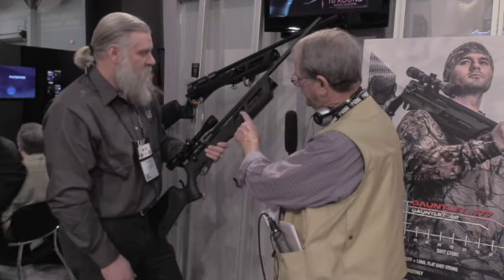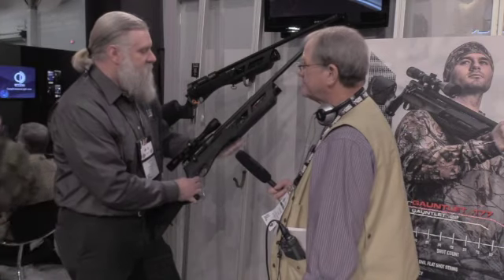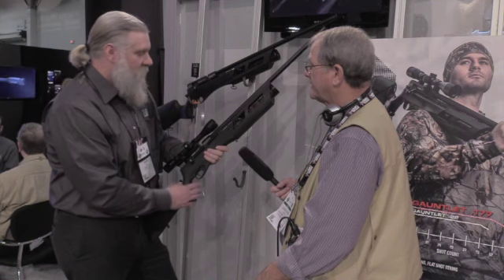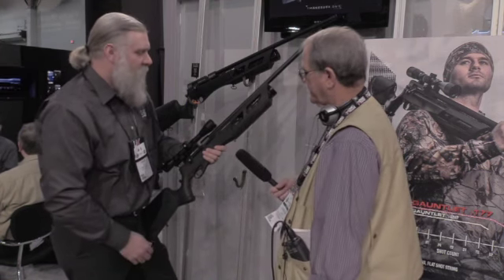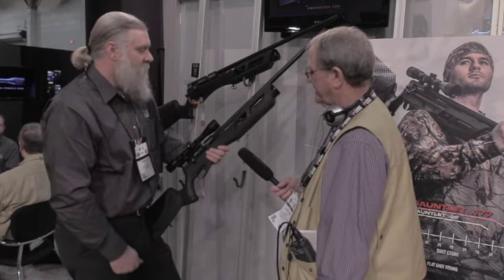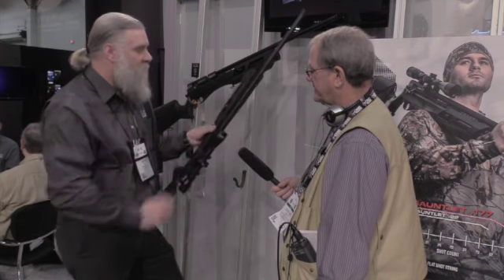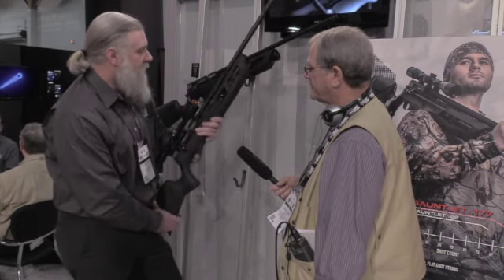The regulator on this is in the bottle — that's correct, it's a regulated bottle. There's a Foster-type fitting there. Fill the bottle up to 3,000 PSI. You don't have to take the bottle off to fill — just leave it on the gun. Fill it up, watch your pressure regulator on your tank, watch your pressure regulator on the bottle, get up to 3,000 PSI, and you're ready to go.